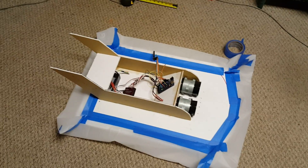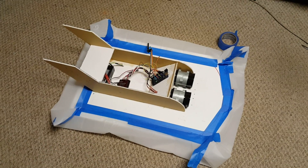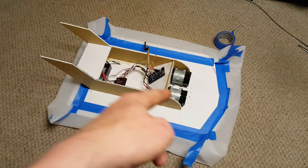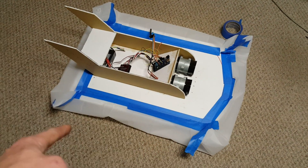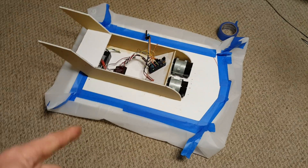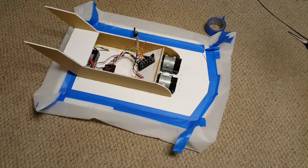Okay, quickie update — some of you might have seen me work on this on the live stream. This is a hovercraft, well kind of. It's some foam board, some computer fans, and a shower curtain. I don't know how I'm gonna do the corners of the skirt — it's all taped on there for mock-up.